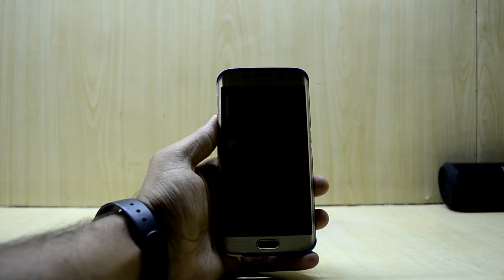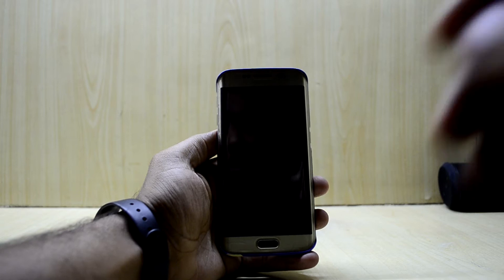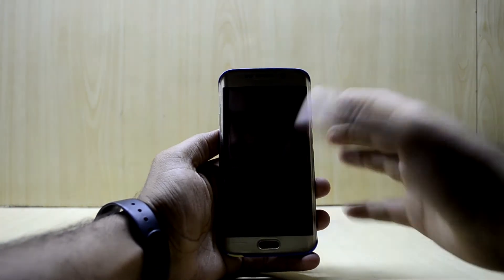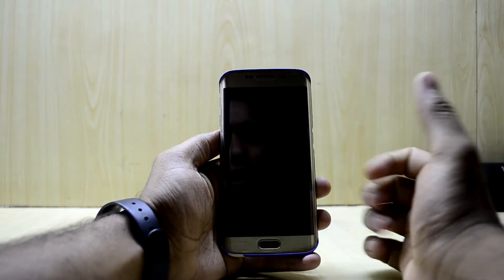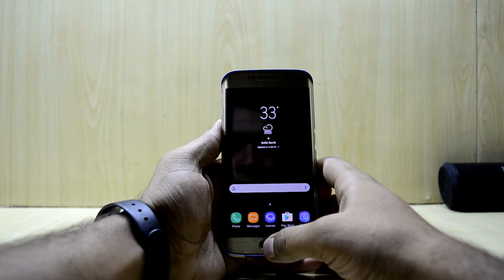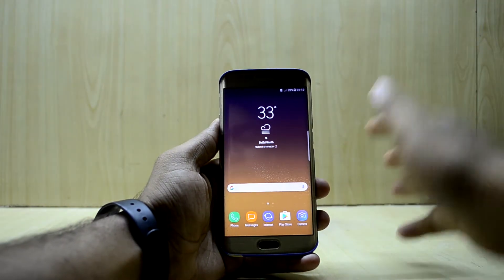Hey guys, welcome back to Tech Love with Chitana Jusnuri. Today I'm going to show you a cool magic trick where I will not even press any button on my phone — I'll just rest my thumb on the fingerprint scanner and the phone will unlock. So how was that trick? Just kidding, guys.